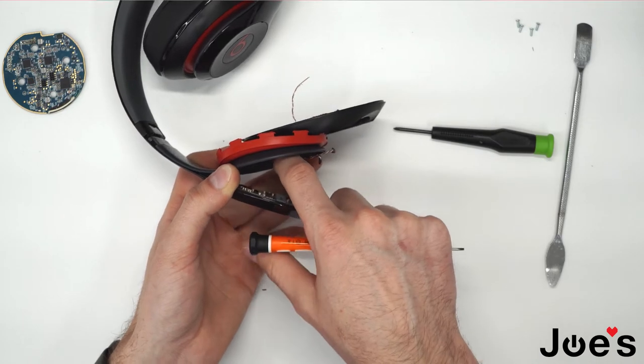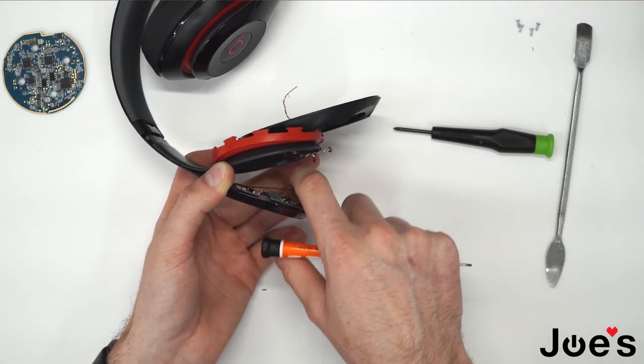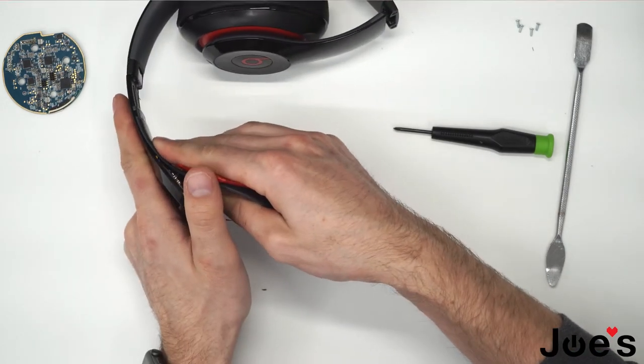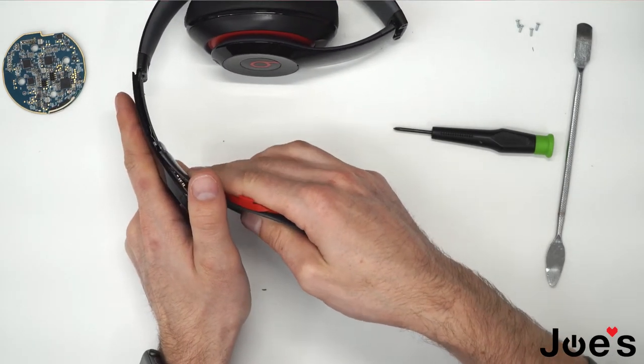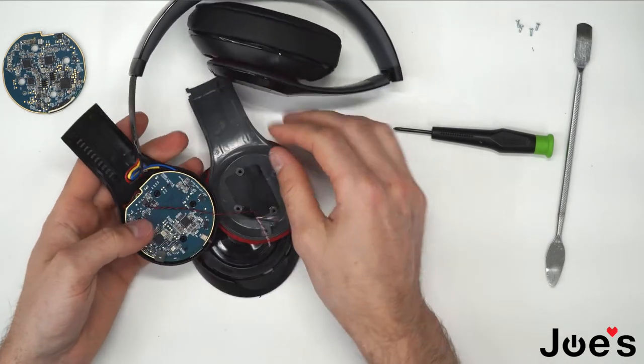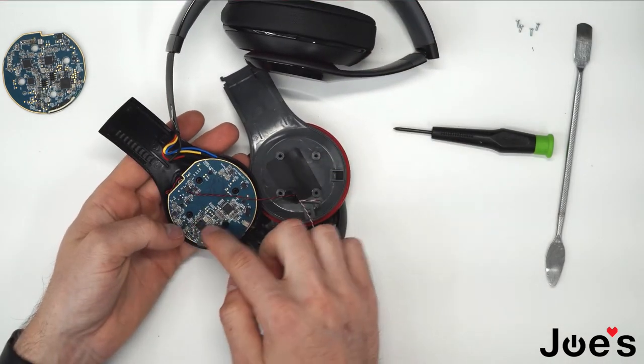Just kind of want to pull on it and give it a little bit of slack. Now pull this panel down. And now we have access to the Bluetooth board that we'll be replacing.